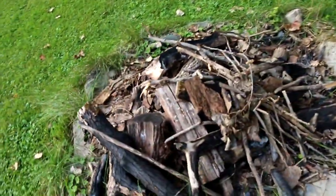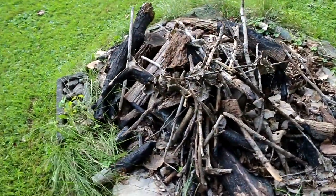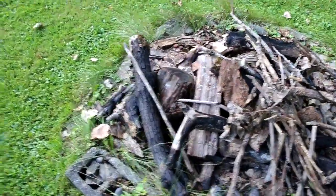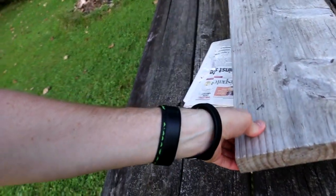Hey guys, another video here. Today we're going to go out and start a fire and see what we have to work with. It's been really hot out so everything is pretty dry — it should actually work. We need it to be hot so we're going to make a fire.